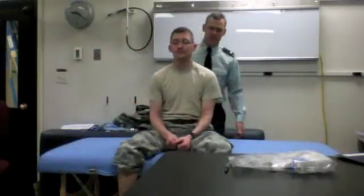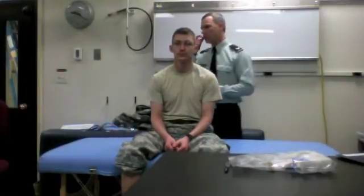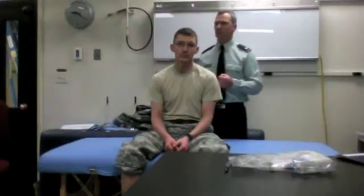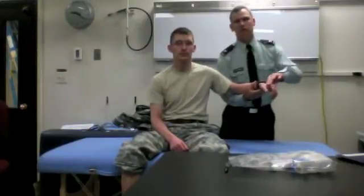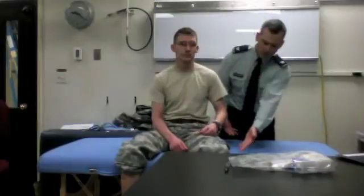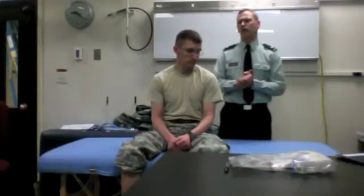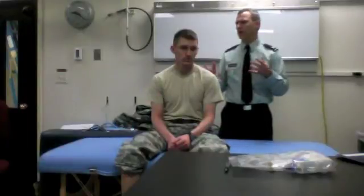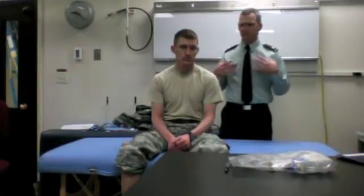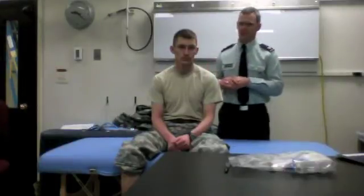The next component is atrophy or loss of bulk. We all have different bulk and there's a range of normal, but when something is out of proportion — say the intrinsic muscles of the hand between the thumb and index finger, the calf muscles, the quadriceps — you can demonstrate that. For your patient to be examined on Friday, I'd suggest they wear some gym clothes so you can point that out during your presentations.